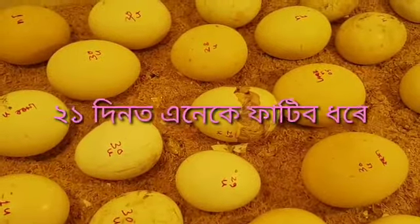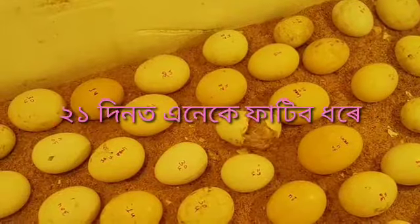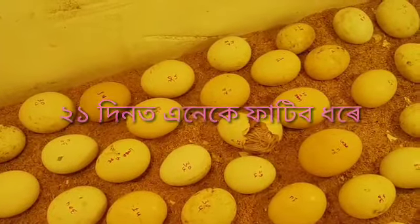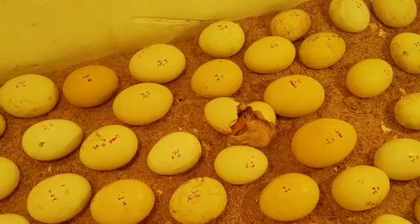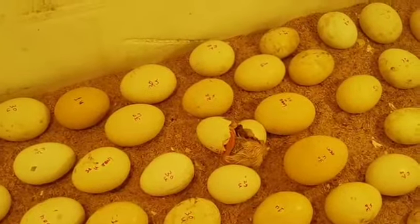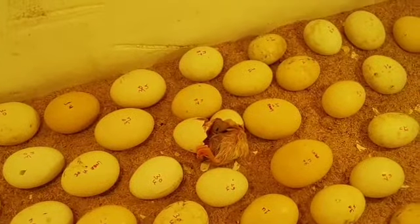I'm in the next video. I'm going to show you a little bit of an incubator. How many of these things are there? Thank you so much for watching, and I will see you in the description of this video.